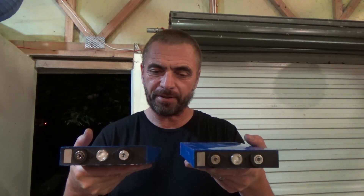Kia ora, welcome to Bustaz. Today I'm balancing these lithium-ion phosphate batteries.